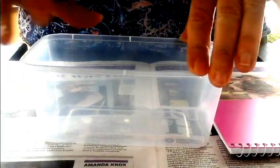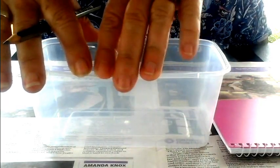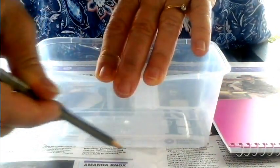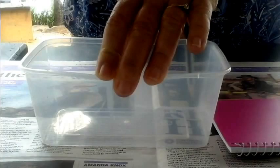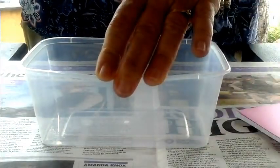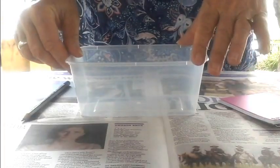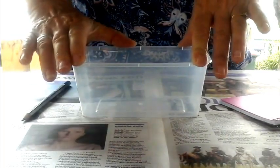Start by putting your Chinese food container in the middle of the newspaper. Get your pencil and just draw around the bottom of the Chinese food container. What you have done so far is drawn around the base of your net.